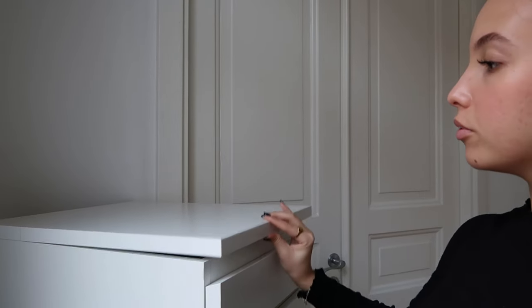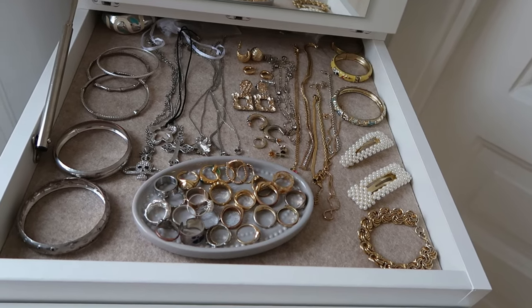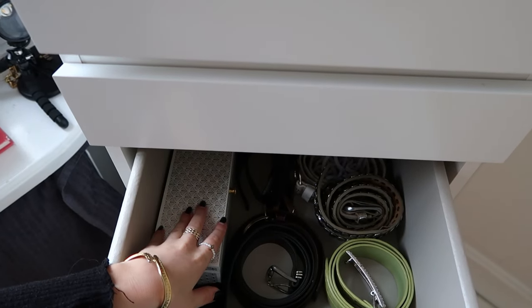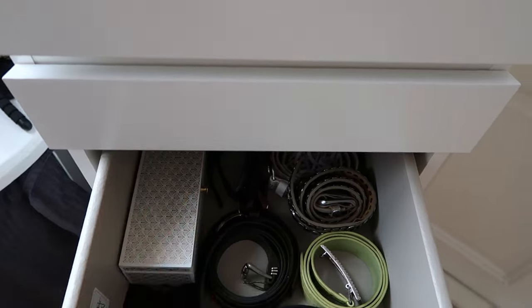If we move up a little, I can show you where I keep most of my jewelry. As you can tell, half is silver and the other half is gold. I also have some jewelry in another box but I literally never use it — maybe two items — so I'm not really going to get into that.